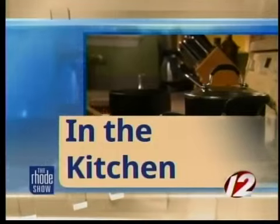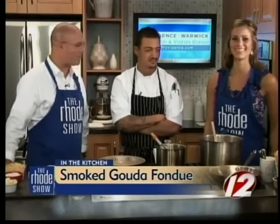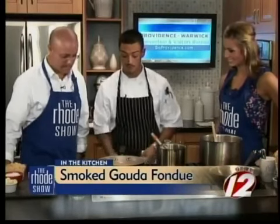We're back in the Roadshow Kitchen this morning at GoProvidence.com. Chef Antonio DeCostas is here from Parkside Rosteria and Bar, and we're making fire roasted tomato and smoked gouda fondue. We do love fondue — everybody loves fondue. Would you like to start us off? Absolutely.